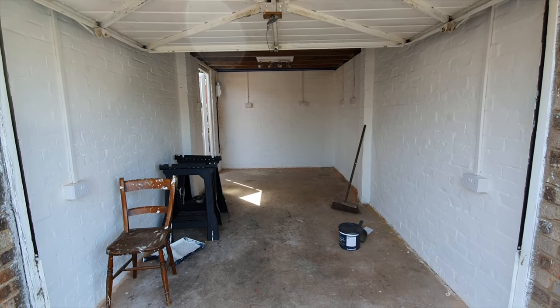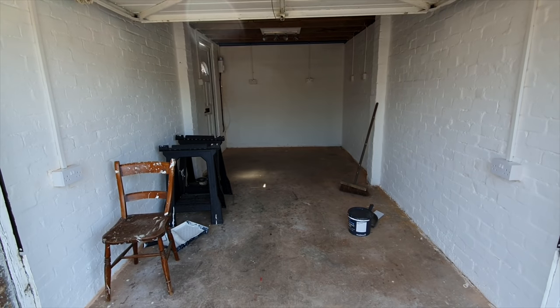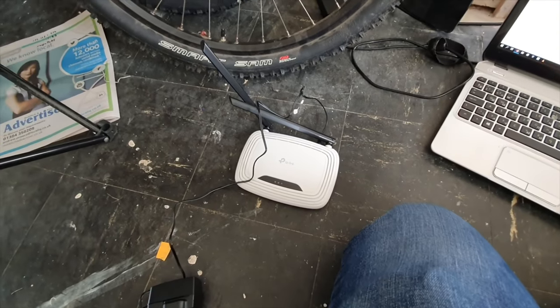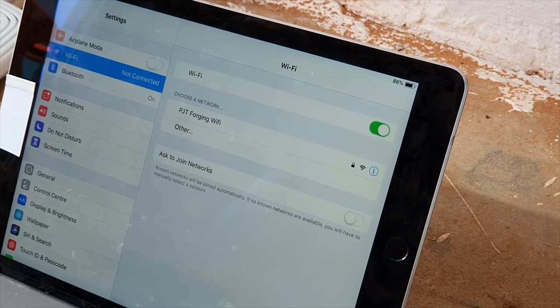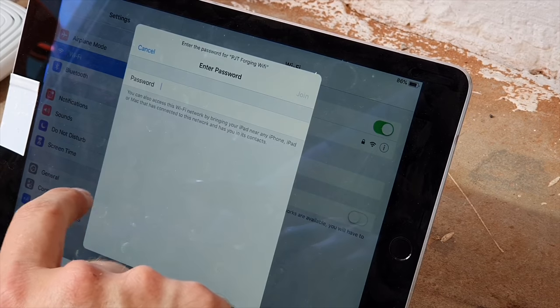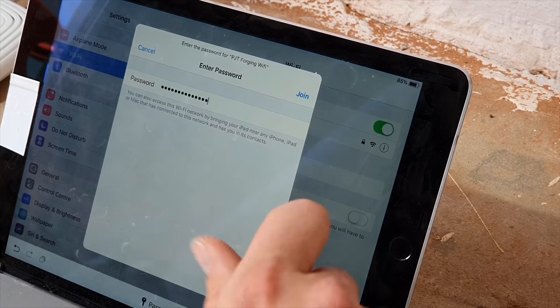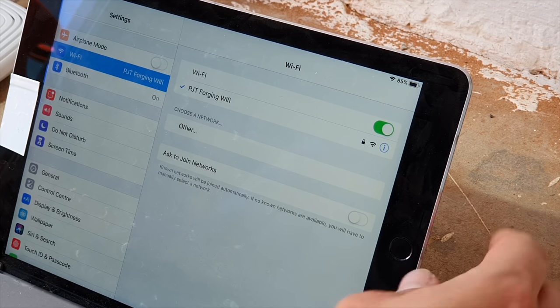Everything is done, everything is signed off — we now have a fully functioning garage with electrics. Last thing I've got to do is finish setting up the Wi-Fi; I think I'm pretty much there with a few final checks. I've been mucking around with the Wi-Fi for long enough — I'm going to plug this cable into the back of this router, take it outside, and hopefully we should now be able to connect to the Wi-Fi in the garage. Standby — we're looking good so far. PJT Forging Wi-Fi has appeared, let's click on that. Fingers crossed we should have full strength Wi-Fi up here in a second. Beautiful — let's give that a test.